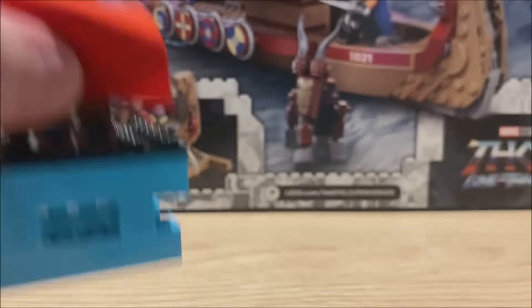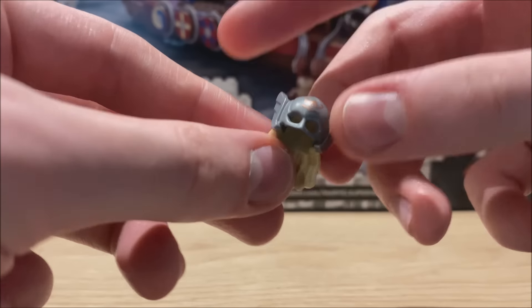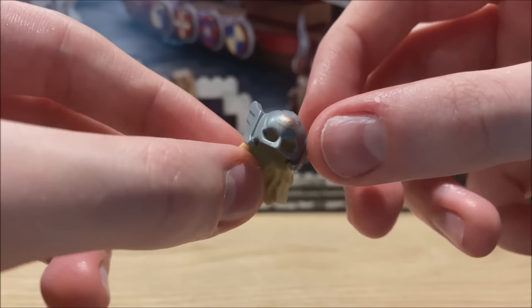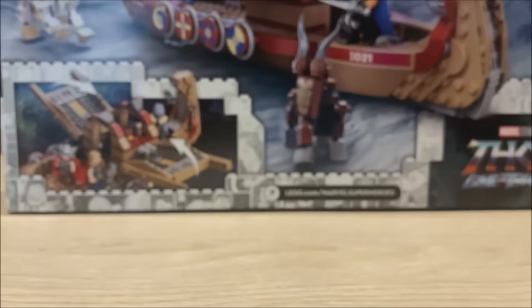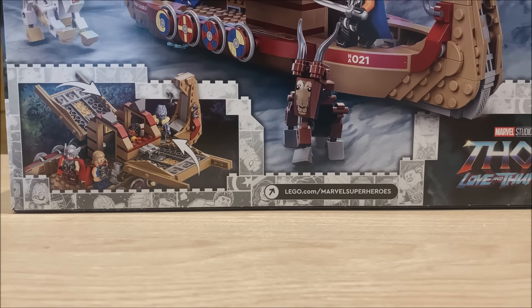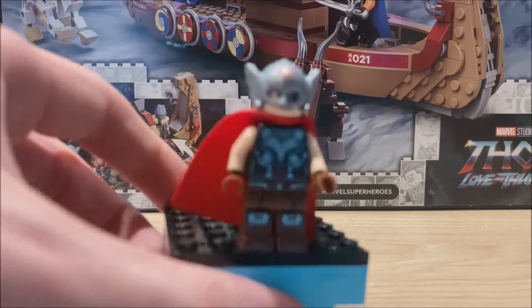I think what a lot of people will be excited for with this figure is the brand new hair and hat combo. You can see it's the metal helmet with the blonde hair moulded in. It works really well and there is a little bit of printing on the top of the helmet as well. I think when you add it to the figure it gives a really accurate look to what we're going to be seeing in the film. You do have to line it up just right to get it right, like with the Batman figure with the cowl.